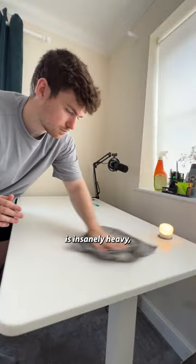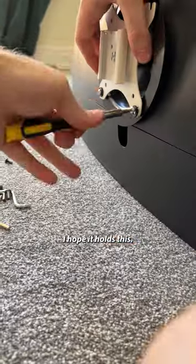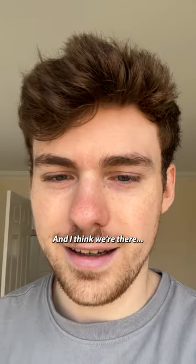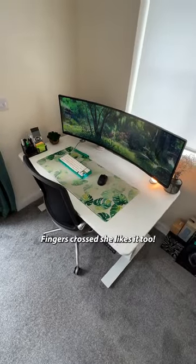The monitor of choice is insanely heavy, so we need a new arm as well. Let's chuck that up — it's not going anywhere, I hope it holds. Yes, send help. Anyway, just a little tidy up, put the accessories back on, and I think we're there. I'm so happy with how this turned out — fingers crossed she likes it too. See ya.